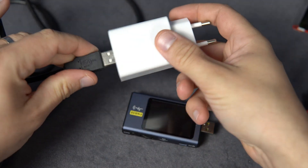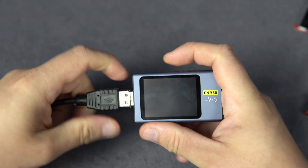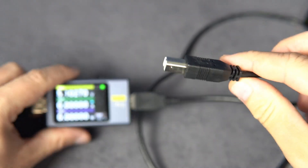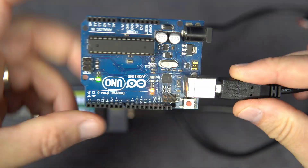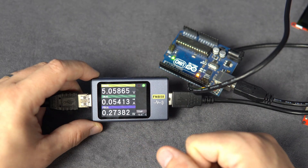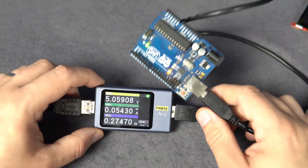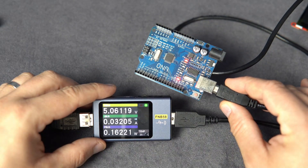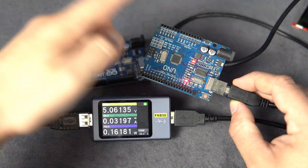Ok, let's start. On one side I will attach my adapter, and on this side I will attach this — I call it a printer cable. First board, of course, Arduino Uno: 54 mA. Great beginner development board. Let's try another one — another Uno: 32 mA. Maybe because this is some kind of clone.